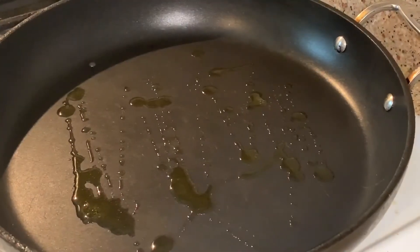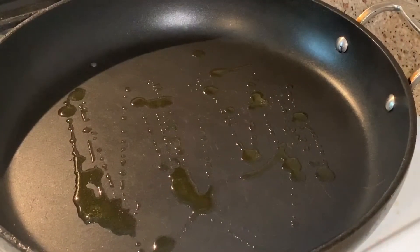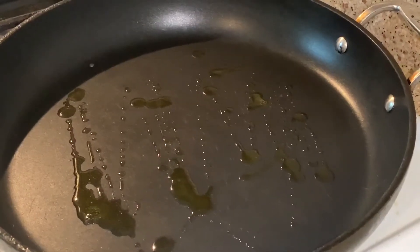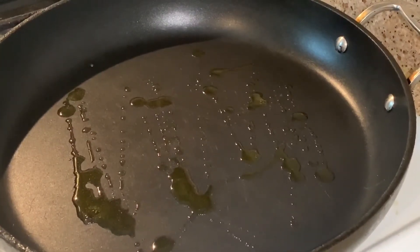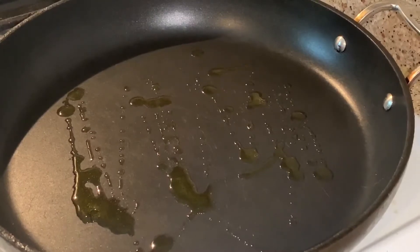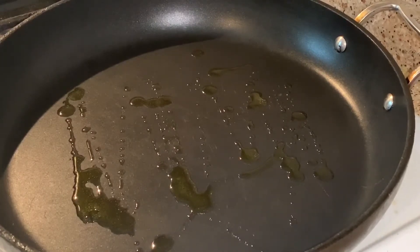Hey guys, today we're making chicken teriyaki. It's a delicious tasting dish — it's sweet, fast, and easy to cook. For this recipe we're gonna need one cup of soy sauce, a half cup to one cup of brown sugar, and two pounds of chicken thigh meat. I sliced it really thin so it'll be easy, fast, and quick to cook.